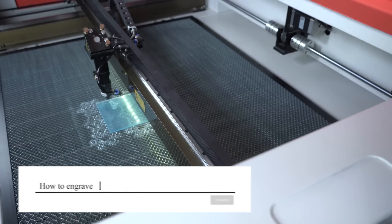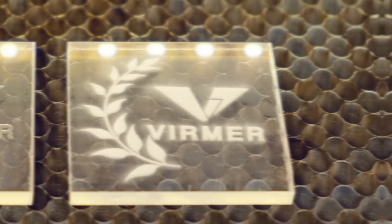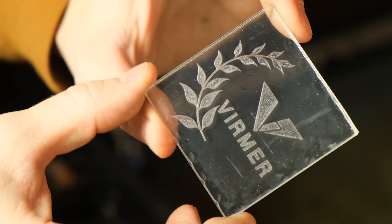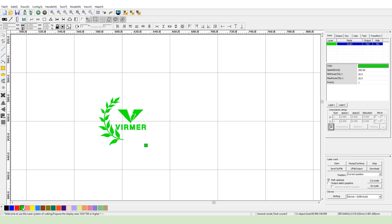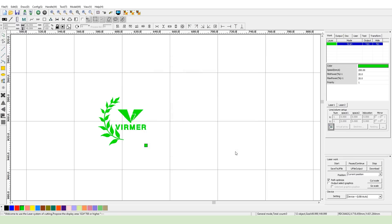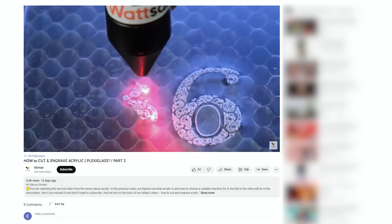We receive many questions from our customers on how to engrave acrylic on Watson machines to get quality results. First we need to make a layout, load it into RDWorks software and set the necessary parameters for quality engraving. To learn the basics of cutting and engraving acrylic, watch this video on our channel.